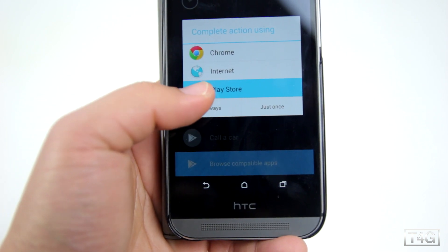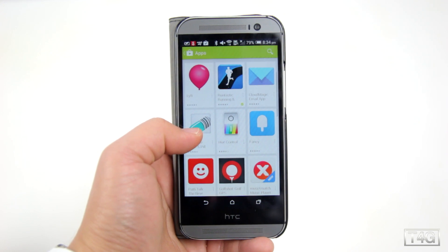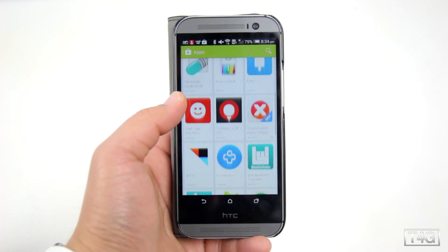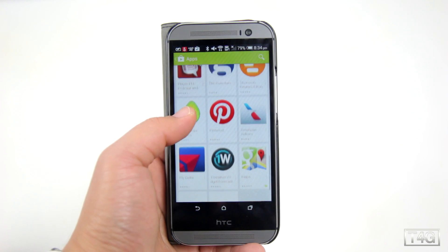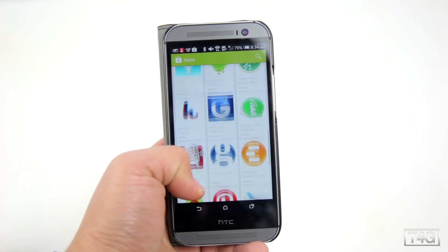You can also access the compatible applications, which are still very limited right now — and that's something to consider before getting one of these. But over time, once this is fully available to everyone, there will be more third-party applications. For now, these are the only ones available.